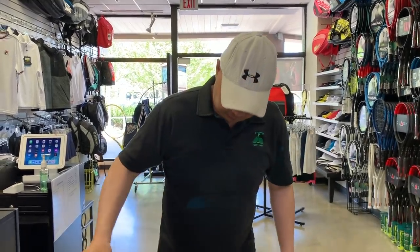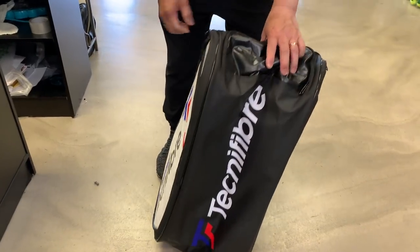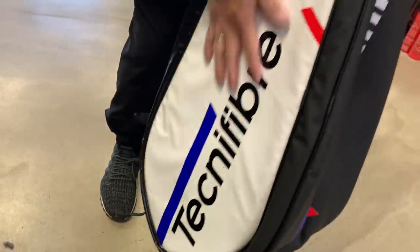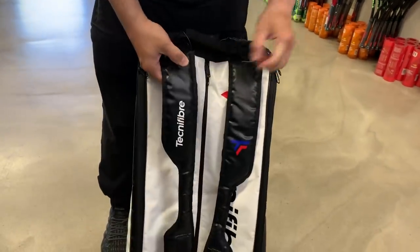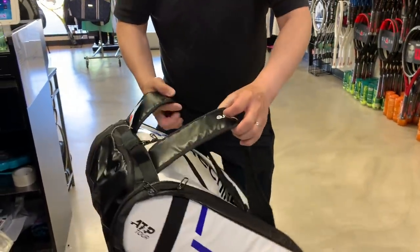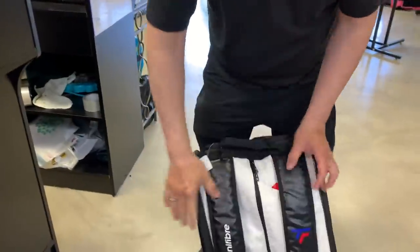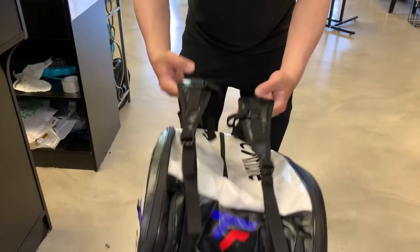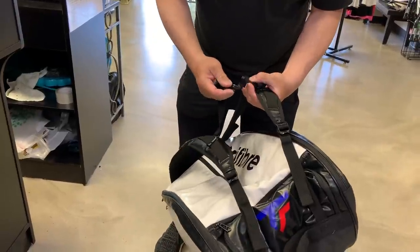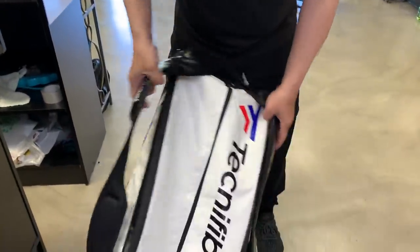Let's start with the bag here — this is actually the big players bag, looks like a 12-pack to me. It's a nice sturdy material, rubberized and plasticized. The strap's a little interesting — I wore it like this because I see these shoulder things, and I guess this is how you're supposed to wear it. This actually goes around your waist, which is a little tight for me.